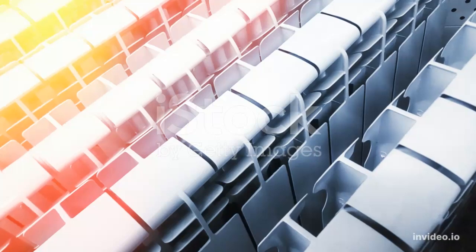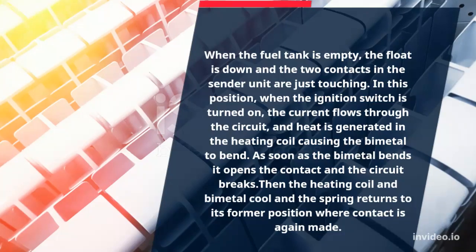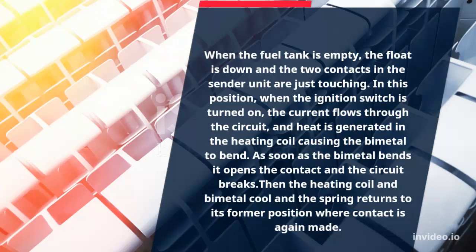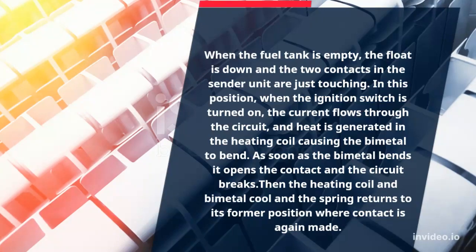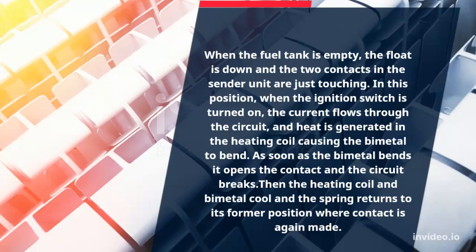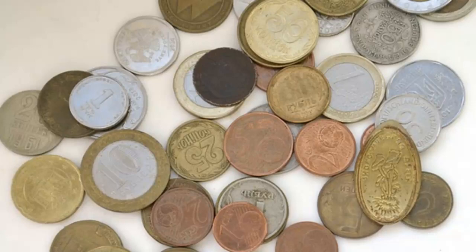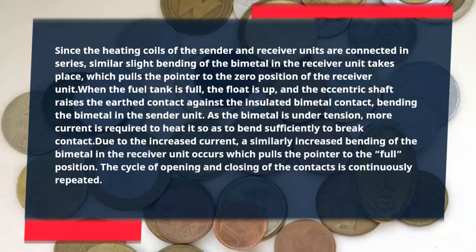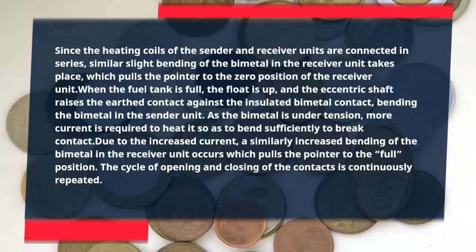When the fuel tank is empty, the float is down and the two contacts in the sender unit are just touching. In this position, when the ignition switch is turned on, current flows through the circuit, and heat is generated in the heating coil causing the bi-metal to bend. As soon as the bi-metal bends, it opens the contact and the circuit breaks. Then the heating coil and bi-metal cool and the spring returns to its former position where contact is again made. Since the heating coils of the sender and receiver units are connected in series, similar slight bending of the bi-metal in the receiver unit takes place, which pulls the pointer to the zero position.